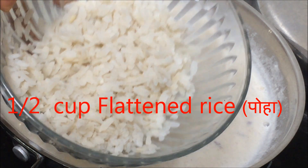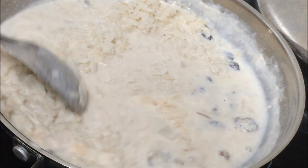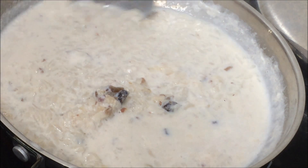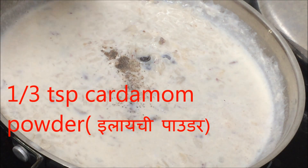Once the milk has boiled, I'm going to add the poha. Make sure the poha is cleaned very nicely. This is a very healthy, quick breakfast recipe — or sweet dessert, anything you want to call it. It's very quick and healthy. Poha doesn't take much time to cook once the milk is boiled.